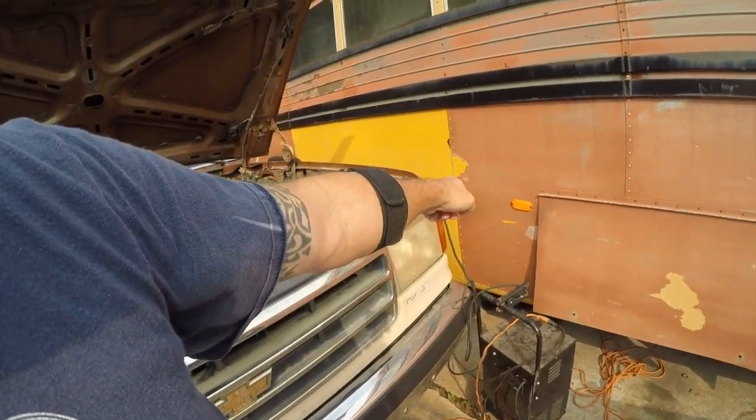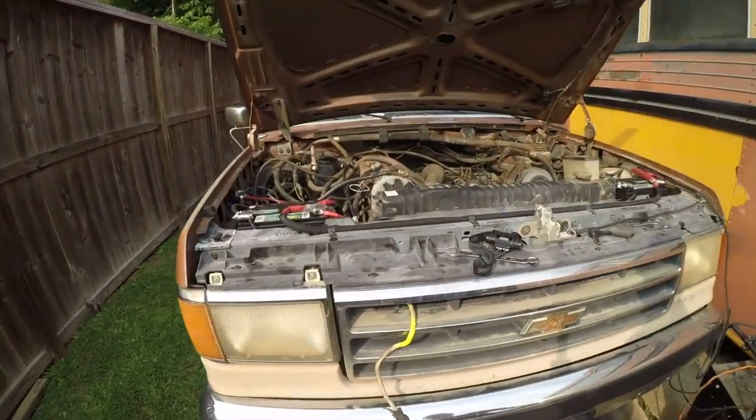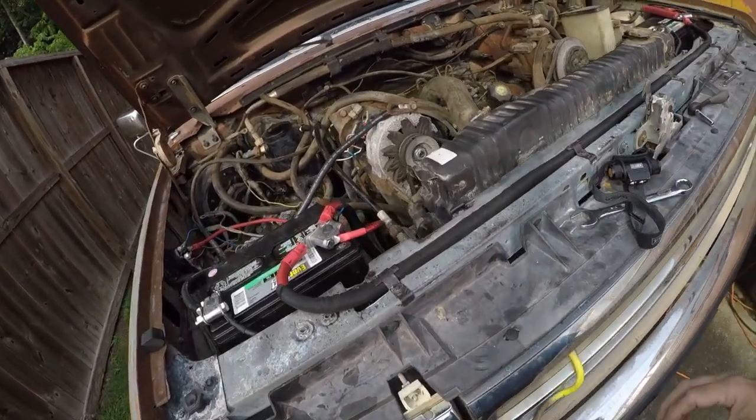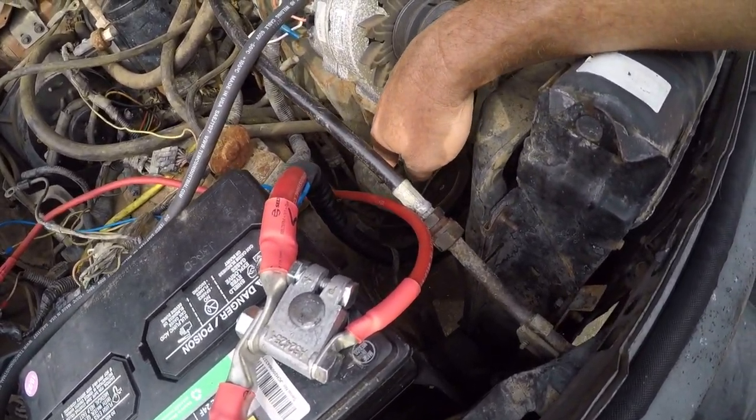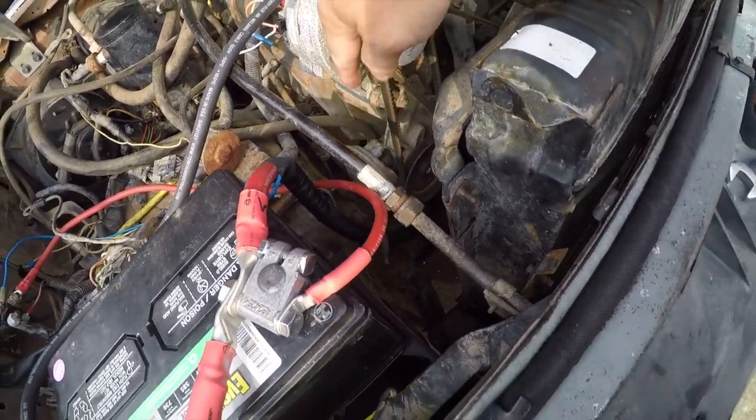We're going to steal some old diesel out of this bus. Paid for a hundred gallons of diesel — it doesn't exactly go bad, it just loses cetane over time. It'll burn in that thing, it'll burn in this one. So one of the things we can do is hook into the fuel pump down here and see if we've got suction. That's what we're going to work on.